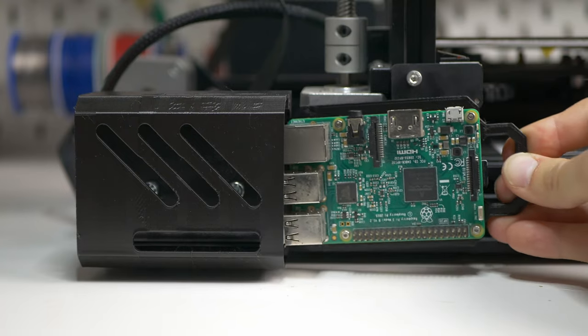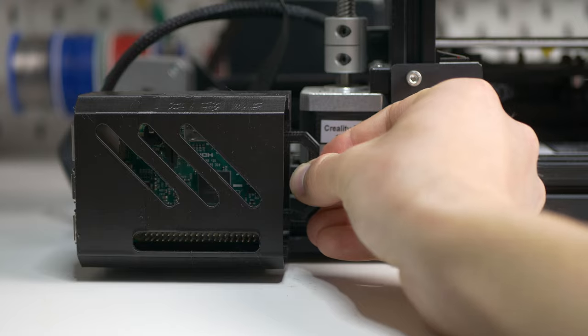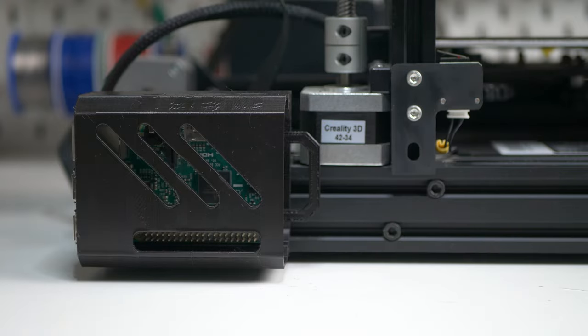You can slide the Raspberry Pi into place and connect all the cables. This holder is such a simple thing but it is just so nice — without any screws you can pull out the Raspberry Pi and put it back in place whenever you need to. It's just really satisfying to have that.